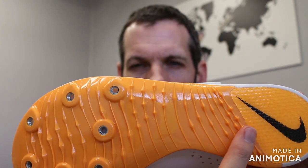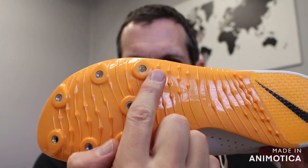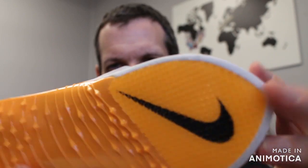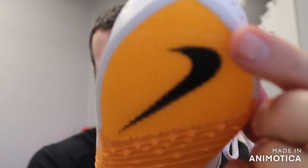You have a three-quarter length nylon plate with traction — seven pins, configured two, two, and three. And then you have your shark skin traction in the back.